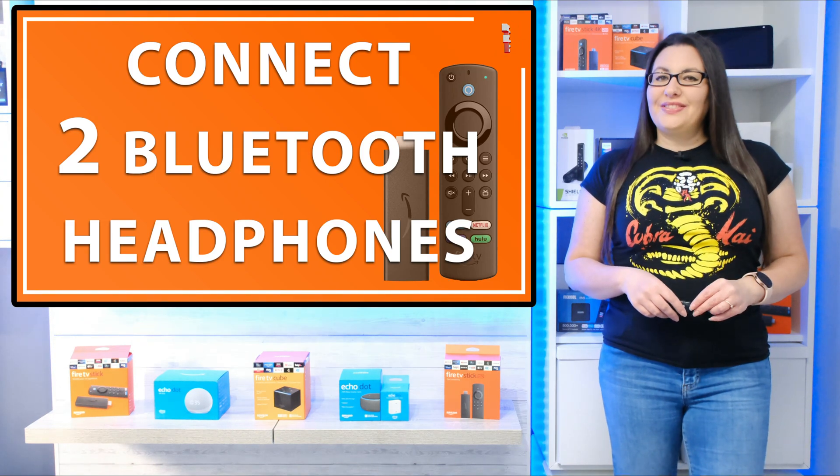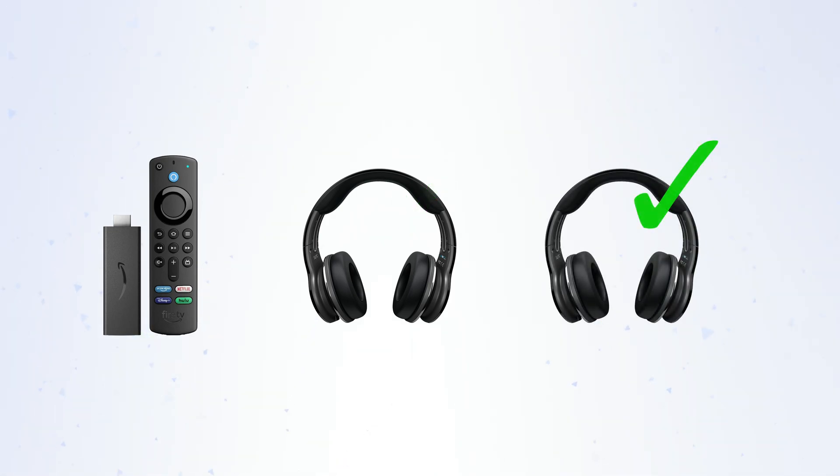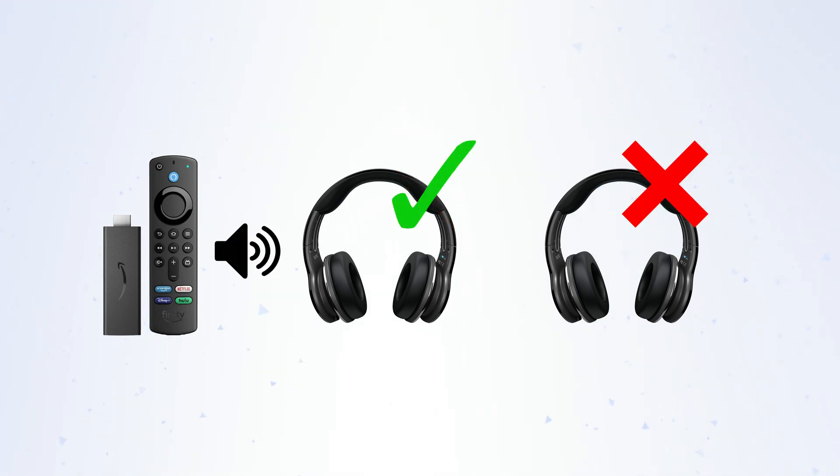Hello everyone, welcome to my channel and thank you for watching. Now I'm sure you already know that you can connect your Bluetooth headphones to your Fire Stick and how to do it. You can even connect more than one pair of Bluetooth headphones to your Fire Stick. However, you can only stream audio to one set of headphones at a time, and for some this can be frustrating. In this video I'm going to show you how you can connect two pairs of Bluetooth headphones to one Fire Stick and stream audio to both of them at the same time.